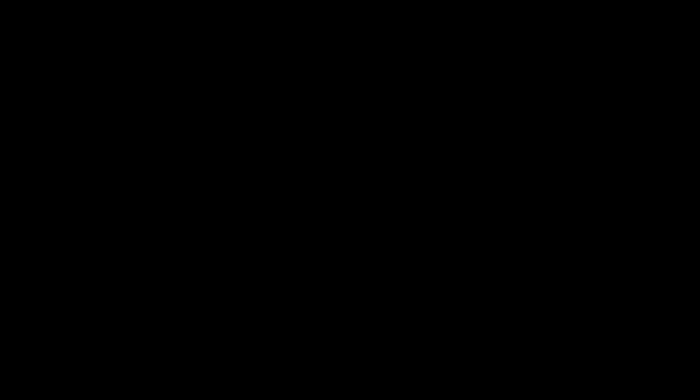When your eyes are done, move onto your cheeks. I like this Tarte Amazonia Clay 12 Hour Blush in Exposed because it complements every skin type and gives you a natural, warm, healthy, glowing skin.